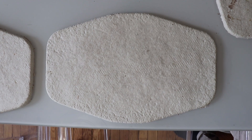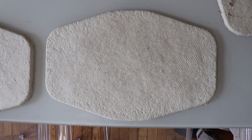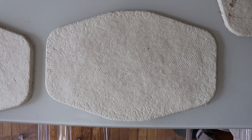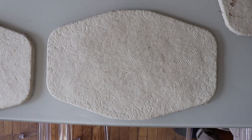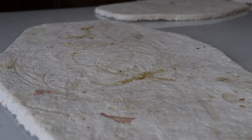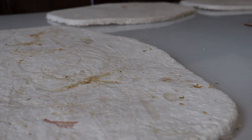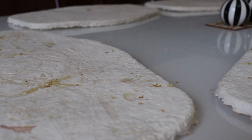Now every good experiment needs a control to prove that something actually is happening. So this is a placemat that we didn't use over the four months, and this is what it looks like — completely untouched. So we have from this to this. I would say this is not a great application for the mycelium. It doesn't really hold up to the conditions required to operate as a placemat.